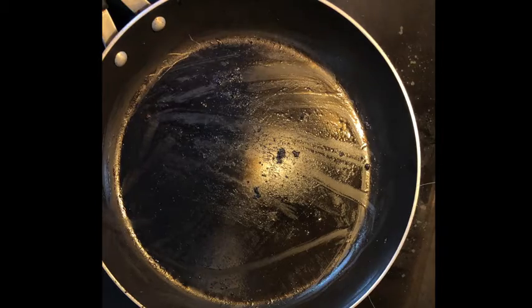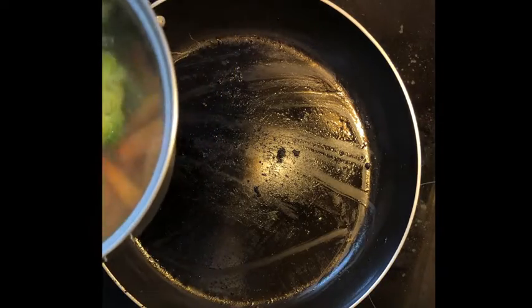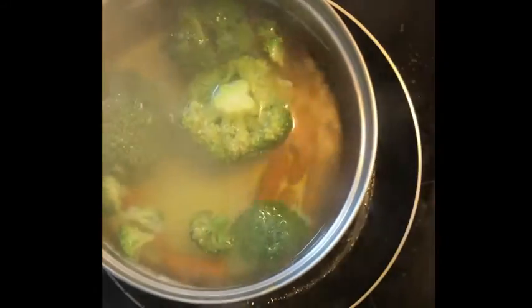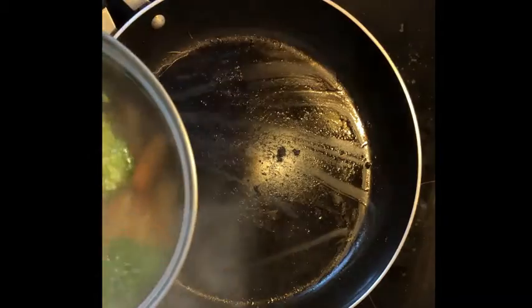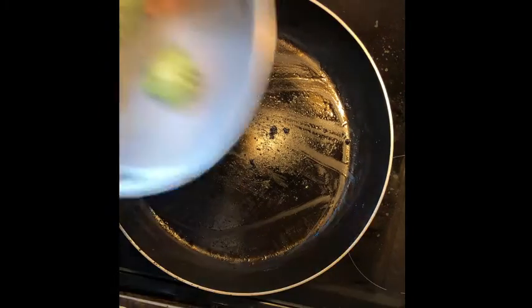The vegetables are pretty much done boiling. What I like to do is take them out and throw them on the pan for just a little bit. The main reason I do this is because all that water makes them taste bland, so putting them on the pan for a bit makes them taste better. I'm gonna drain out the water and do that now.